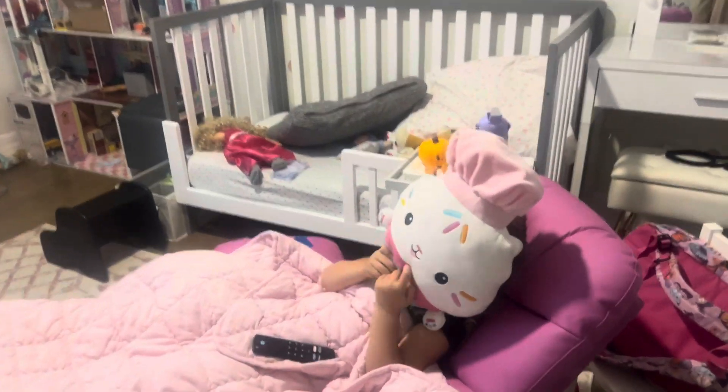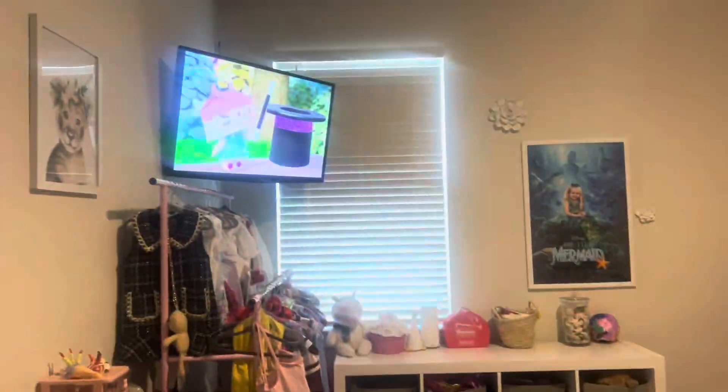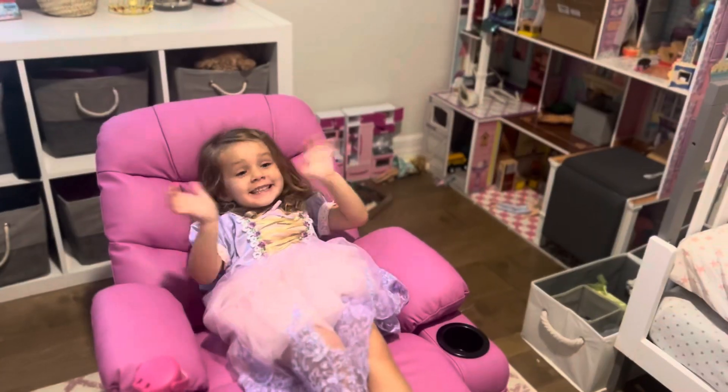Definitely check this out if you're looking for a recliner, a reading chair, or a TV chair for your child. This is an awesome choice and a great gift. Thanks for watching, bye!